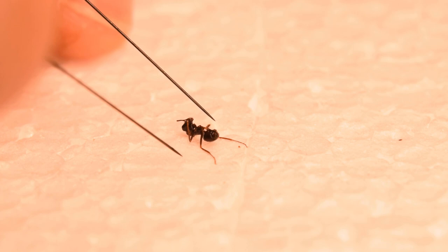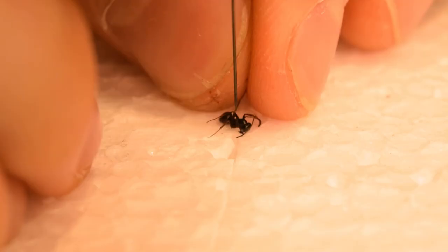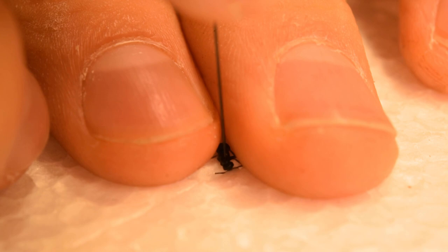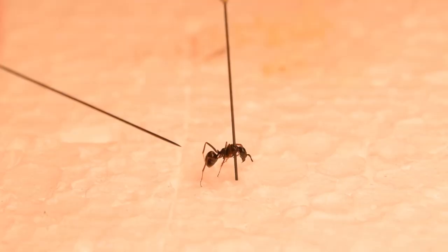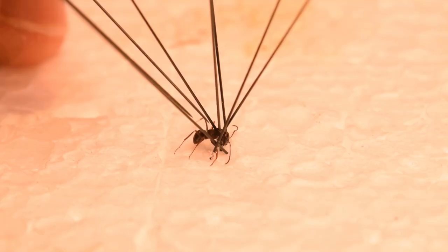Next up we have this Formica fusca worker. I was not sure if I would be able to pin through the thorax of her, since it was rather thin. But after some persistence and failed attempts, I finally got it through. Awesome! I then continued doing the same procedure as before, pinning the legs down with diagonally placed pins. I think this one turned out really great.